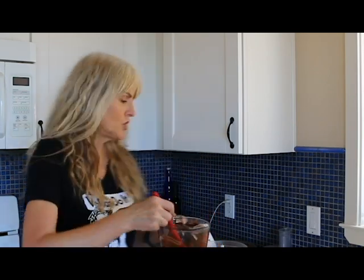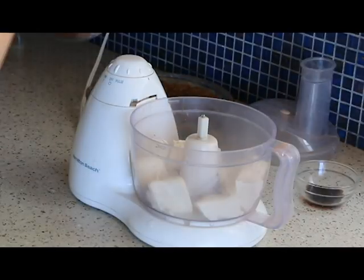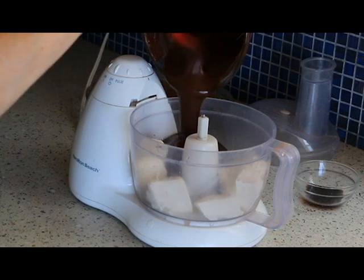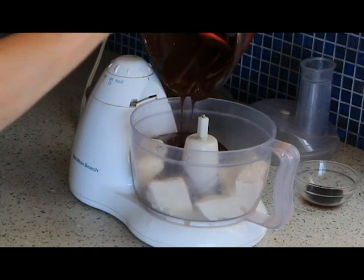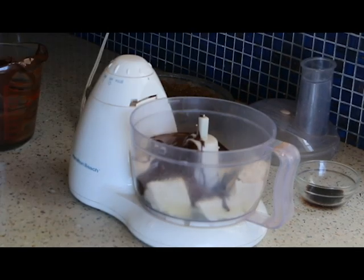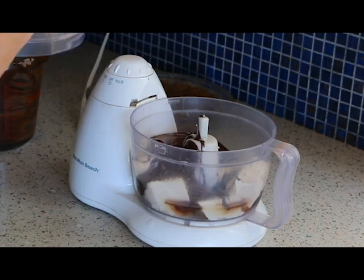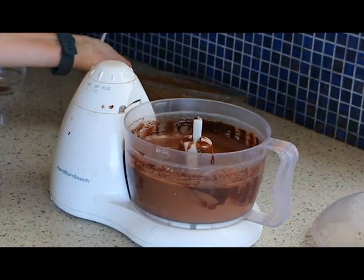We're going to add this melted chocolate to our tofu and add our vanilla, then mix that up until it's well combined. So let's pour this in. We'll add the vanilla and then blend until smooth. All done.